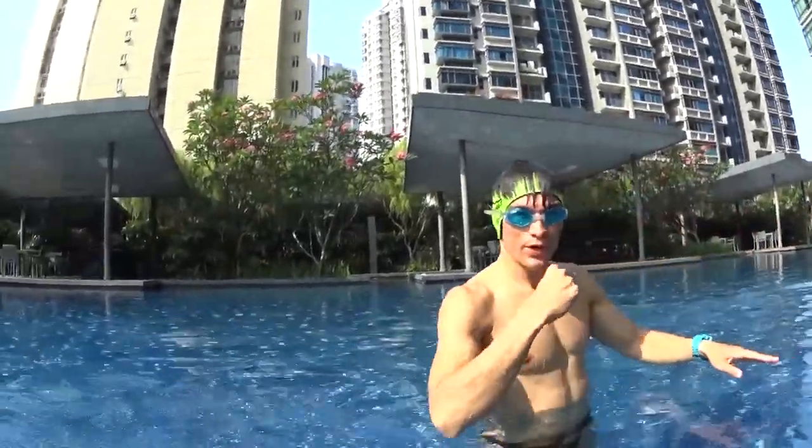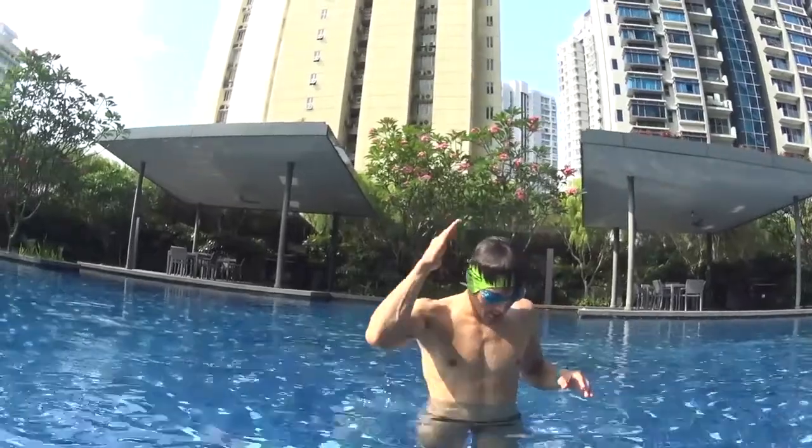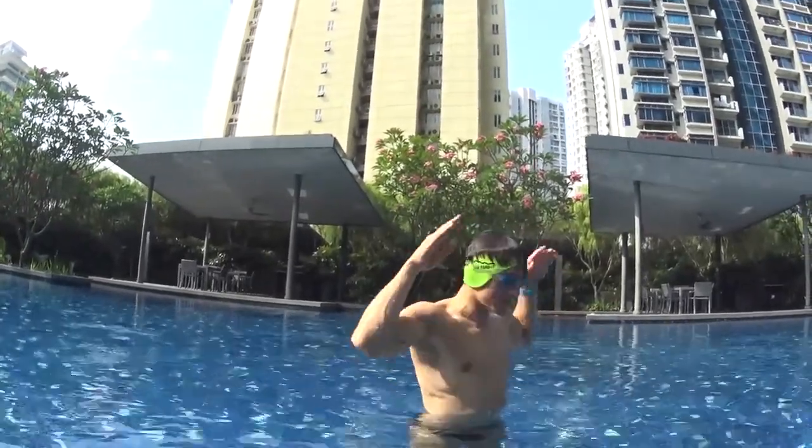Remember to look straight down at the bottom of the swimming pool when you are blowing your bubbles. Put your chin on your chest and your head below your arms, like this.